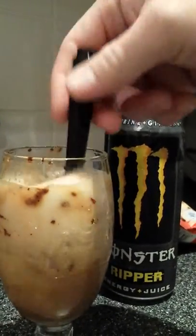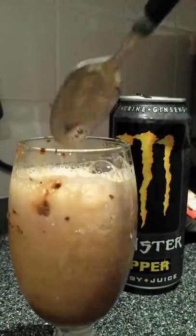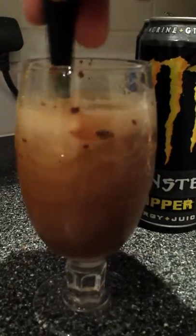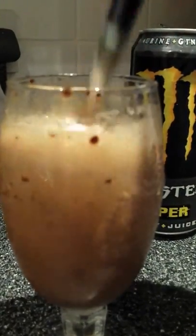Oh man, this is going to be... it looks like it's going to be horrible. Let's let that react for a bit. That doesn't look too great, does it? That did not dissolve at all, that's not nice. Definitely better with Pepsi, but we'll see what the results are like. Thanks, Kylie Muscle.